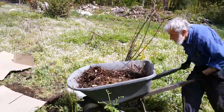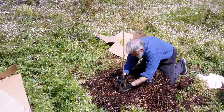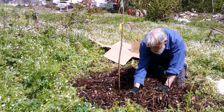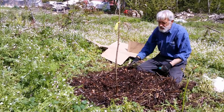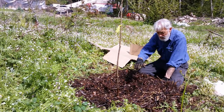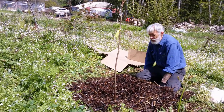We'll run the wood chips around the cardboard, making sure we can still see the trunk. With this thick of a mulch, we don't have to worry about thistles and blackberries shooting up — that cardboard creates a physical barrier to keep aggressive weeds from pushing through. As this organic matter breaks down over the next year or so, it will help feed the tree. I think the tree has everything it needs to have a good, healthy life.